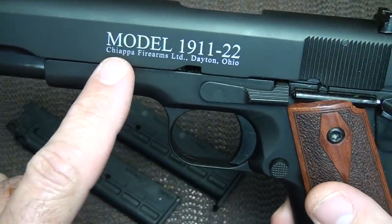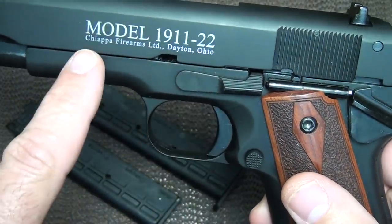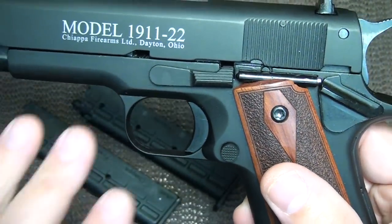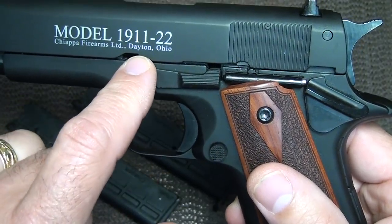On the slide itself, it has 'Model 1911-22' and then 'Chiappa Firearms Limited.' These are actually made in Italy, but they're distributed out of Dayton, Ohio.